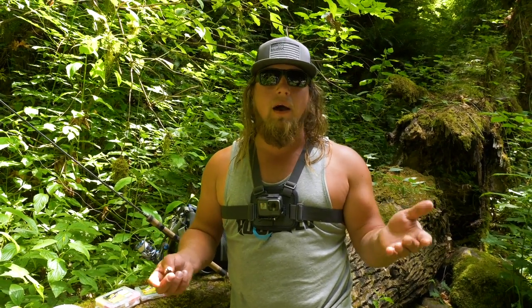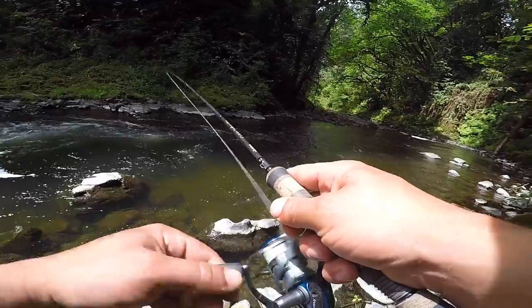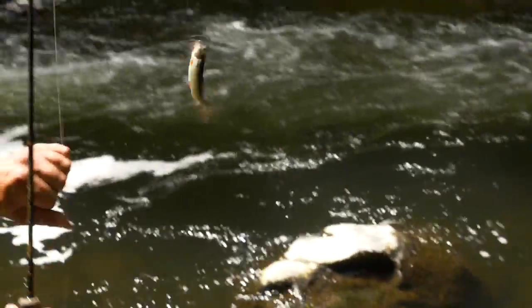Hello everybody and welcome back to another Addicted Fishing tutorial. My name is Jordan Kinnegan. Today we're going over something really neat — how to bottom bounce and drift fish trout magnets for trout in small creek streams and rivers. Stay tuned, it's coming at you right now.